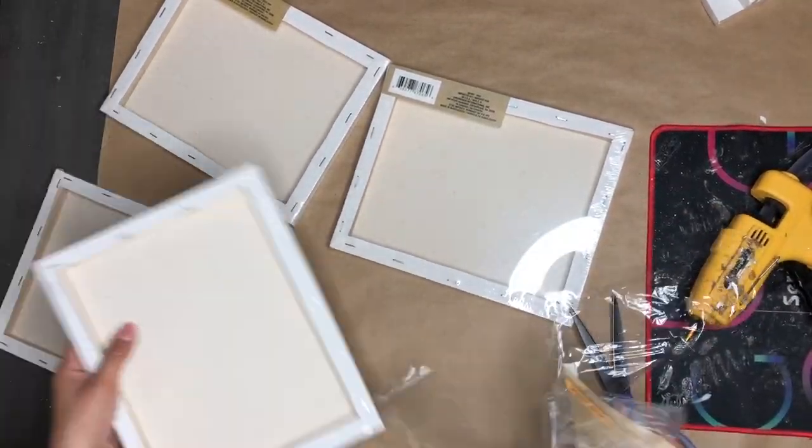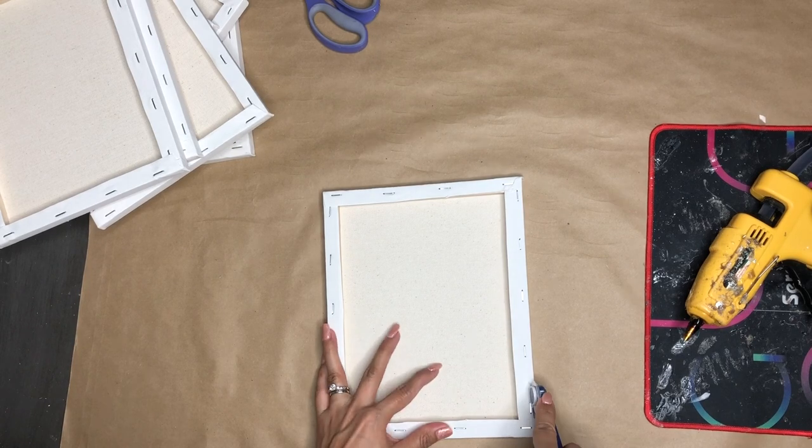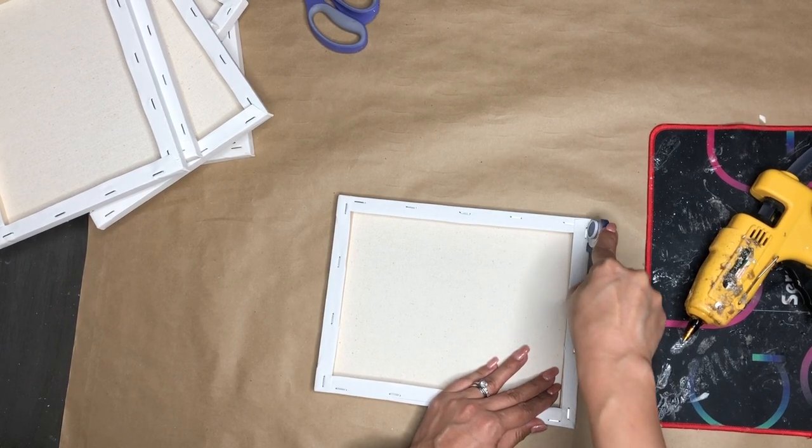I'm going to start by removing the wrapping off of the canvas. Once they are ready, I'm taking this cutting tool that I picked up from Dollar Tree a while ago, and I'm going to remove the canvas sheet on there.